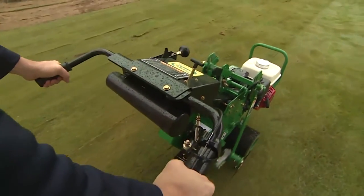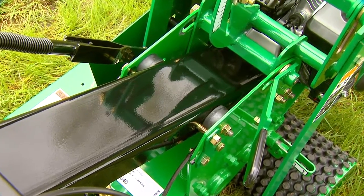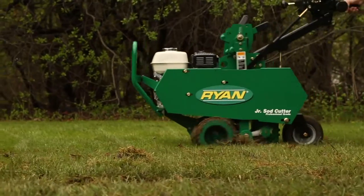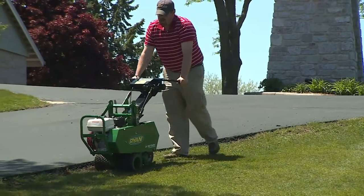It starts with comfortable operation. The ISO-mounted handle absorbs 75% of machine vibration before it reaches your hands for increased comfort and productivity. And the handle support mounts absorb additional vibration to lessen fatigue and further improve operator comfort.